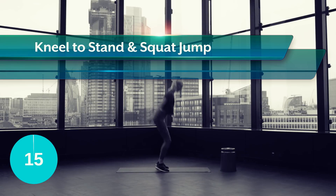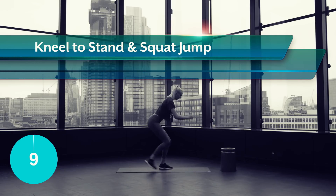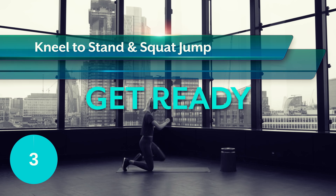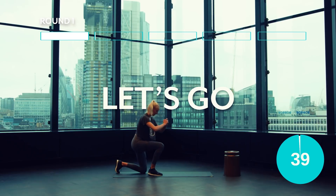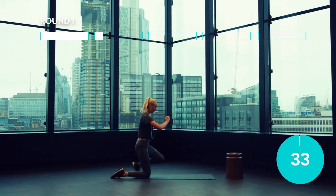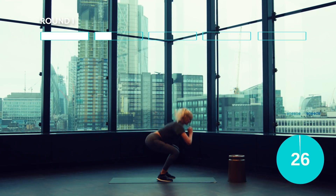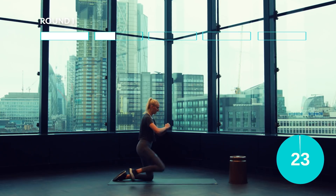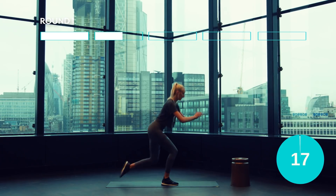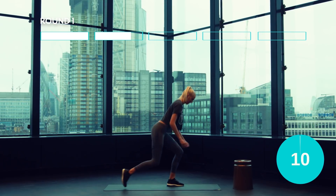Okay guys, let's sweat. So from the floor, step up, pushing through the heels, then bend down into a squat and jump up into the air, while lowering yourself back down to the floor and repeating. Embrace the sweat guys, I'm right here with you. We've got 10 seconds left.